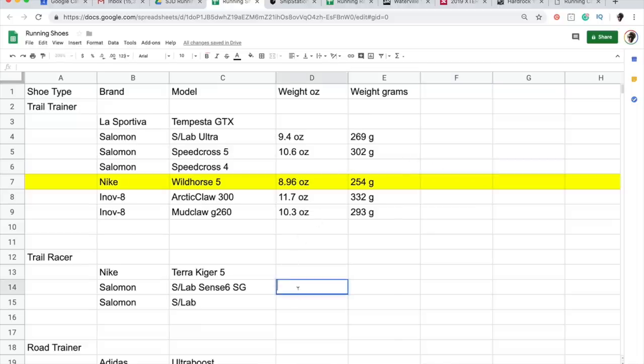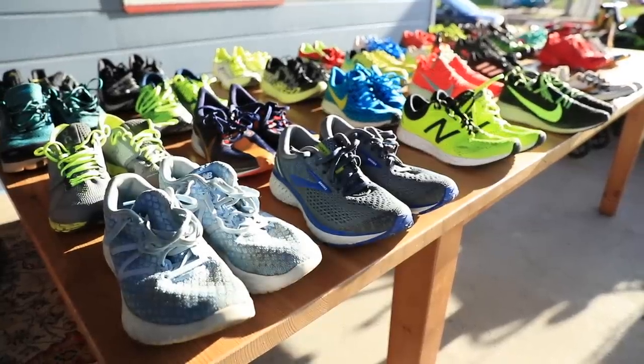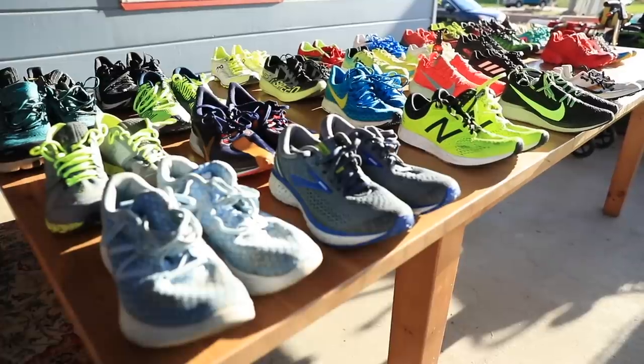I could make another subcategory for 5K racing shoes — I get a lot of questions about those. If you have questions for me, don't forget to specify the surface you're racing on: whether it's grass for cross country, road for a road race, or rocky trail terrain. Make sure you specify the surface.